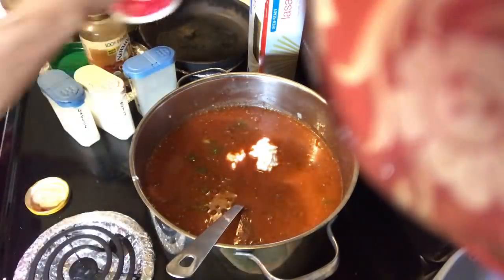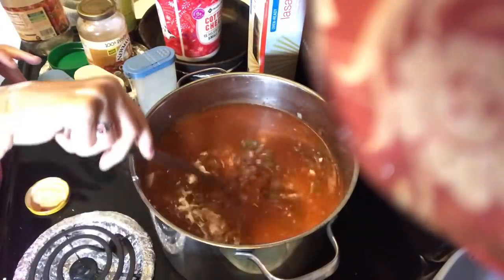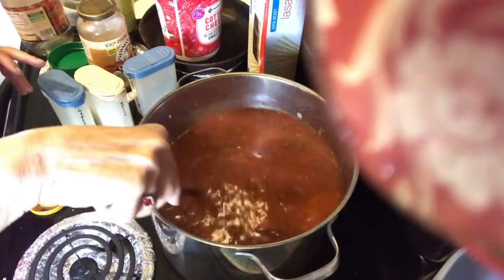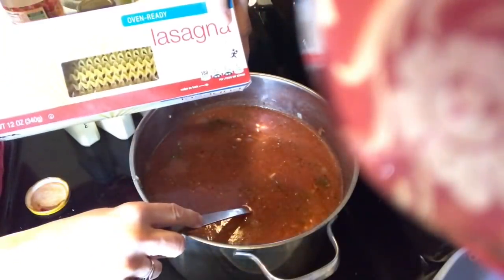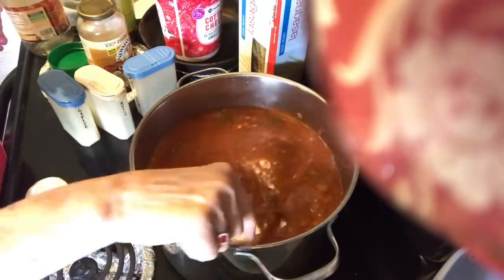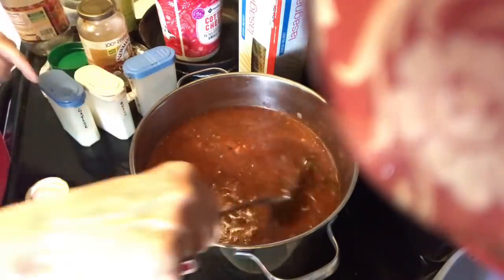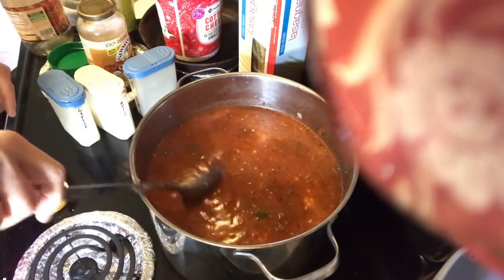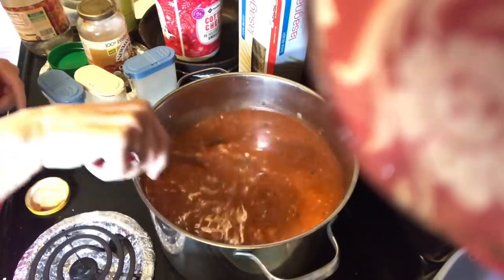I'm going to cover this and let it very slowly simmer for about an hour. Then I'll come back with my lasagna noodles — I'm going to break those into about one-inch or one-and-a-half-inch pieces and put them straight into the pot and let them cook until the noodles are done, then it should be ready to eat.